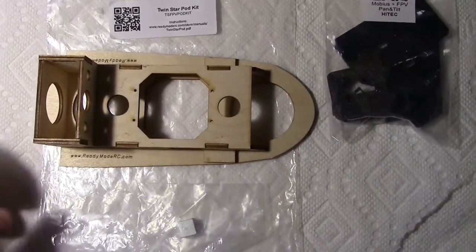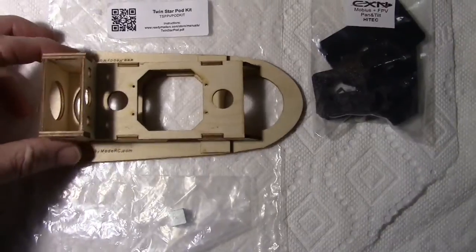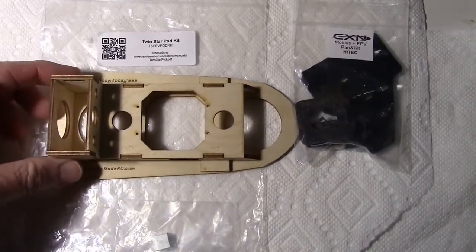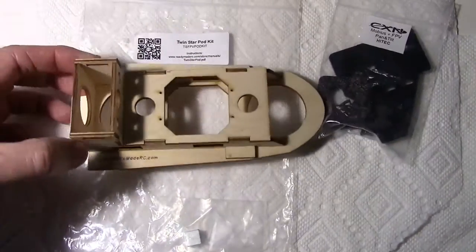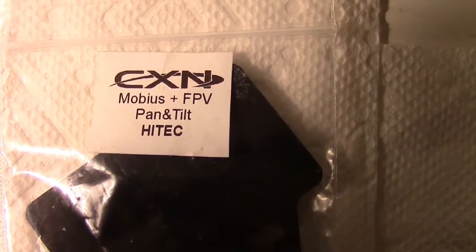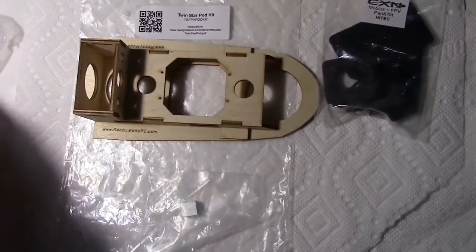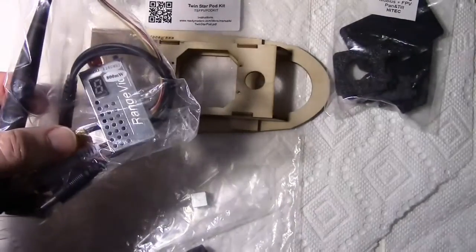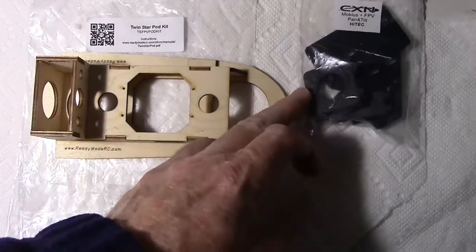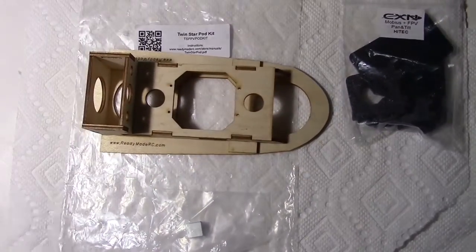Also to get the CG right I have to get the weight right for the video pod. So I'm building up my video pod and going to populate it with components such as the camera. Here I have a CXN Mobius and FPV camera pan tilt which I may use, and the video transmitter. I want to get everything on there so that weight can be accounted for when we do our balancing.